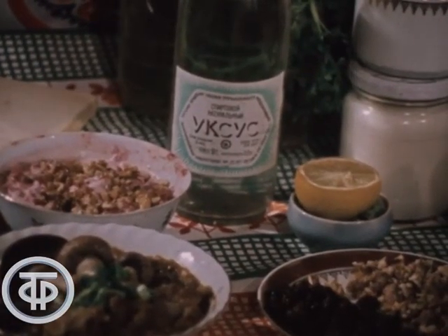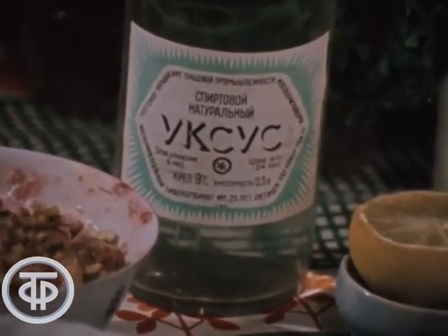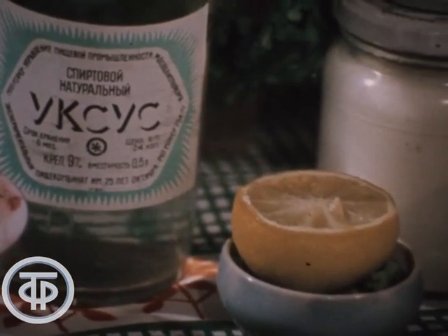Подкислить воду — значит добавить в стакан воды столовую ложку уксуса, или сок одного лимона, или разбавленную лимонную кислоту. Варку можно сделать и побыстрее, если положить свеклу не в холодную воду, а в кипяток, в кипящую воду.